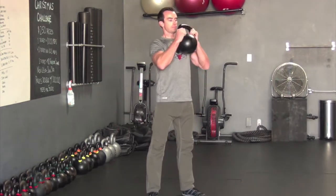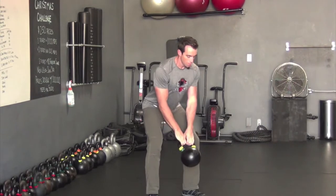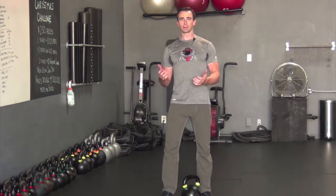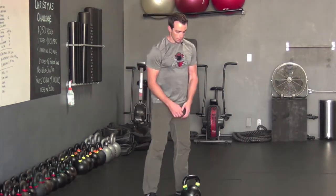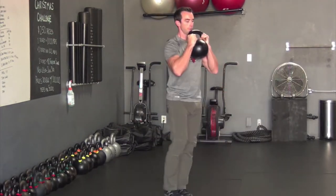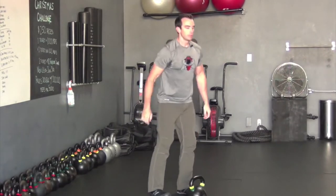For your goblet squats, you will not be setting down the bell between exercises. Focus on getting those hips as low as possible — you want the hips to come below the knees. That's what we're looking for in our squats.